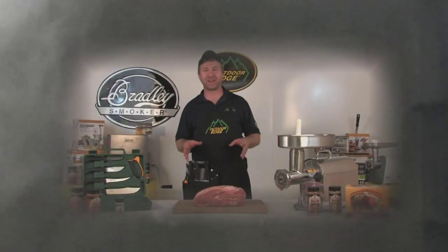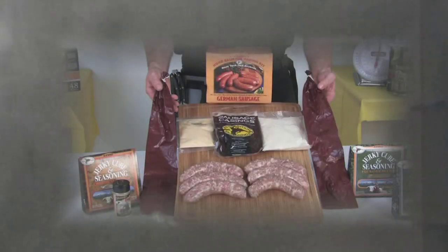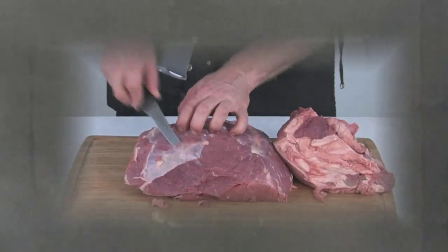It's time to process, prepare, and preserve this week's harvest with Weston equipment, Bradley smokers, High Mountain seasonings, and Outdoor Edge knives.